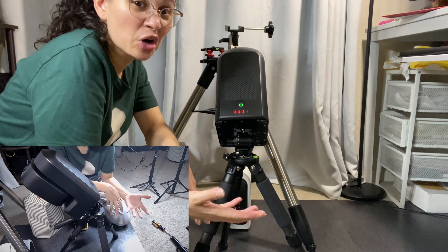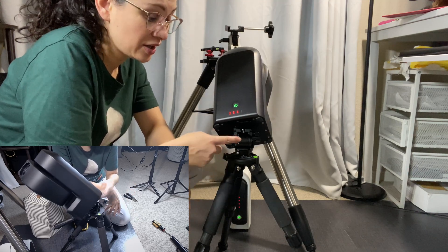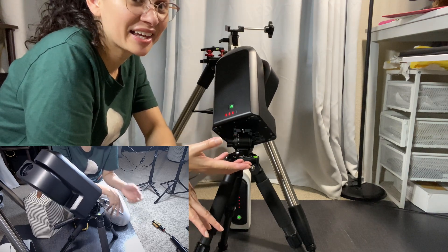I feel confident and comfortable using the S50 on this tripod head. I like it.